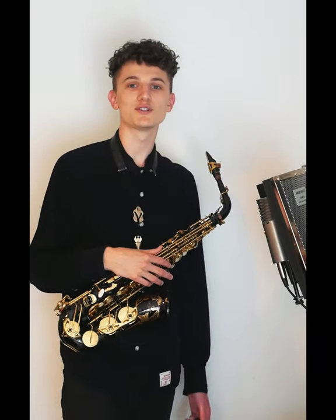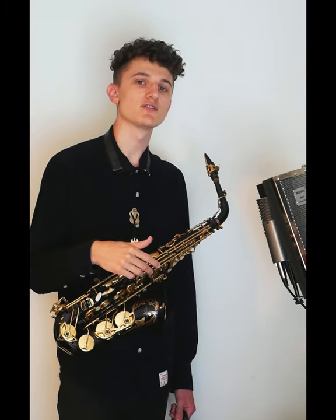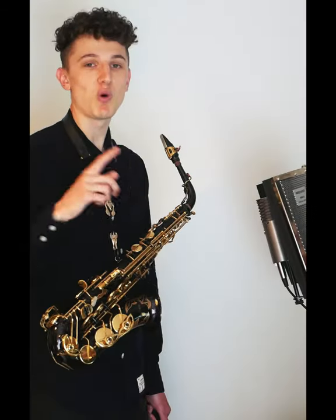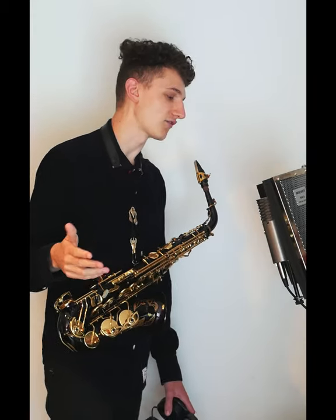Hi everyone, I hope you're well. I thought it would be fun to start sharing some behind the scenes of some of the remote sessions that I've been recording for people recently. So for this track, the producers got in touch and asked for an 80s style sax solo. If there's one thing I learned in music college, it's that any piece of music can be improved with an 80s style sax solo. Let's take a quick listen before we start recording.